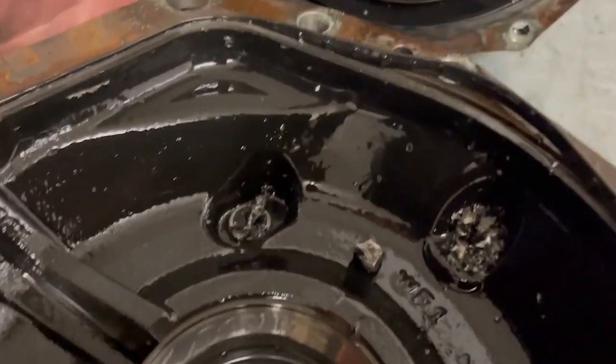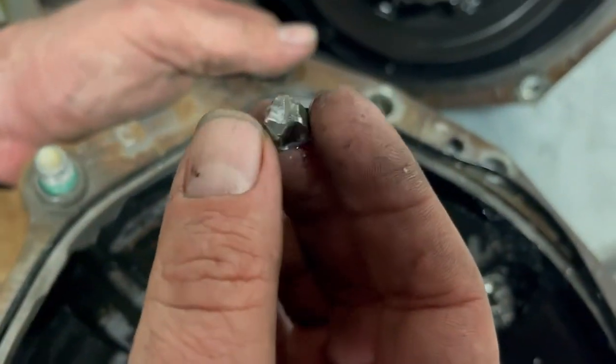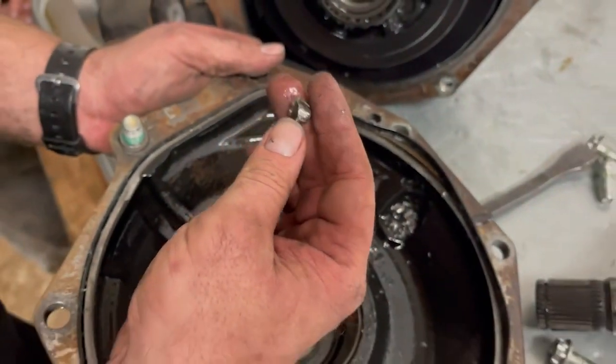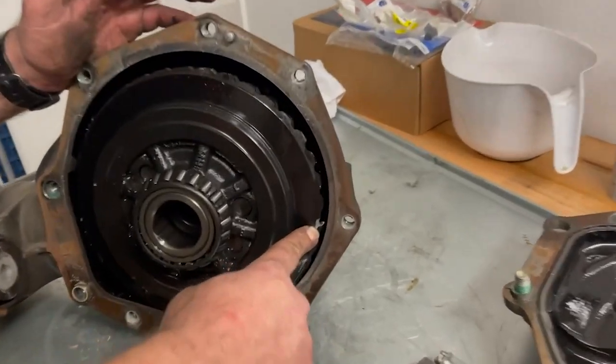Oh wow. There's chunkity chunks. That is gear, son. Look at all that. That's actual gear. There's a piece missing.